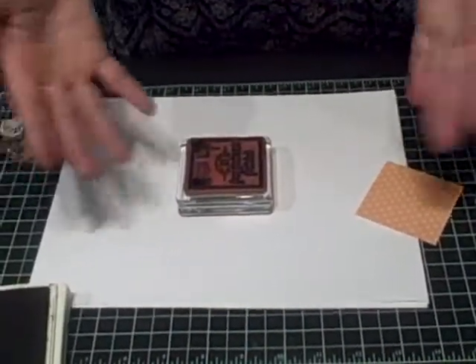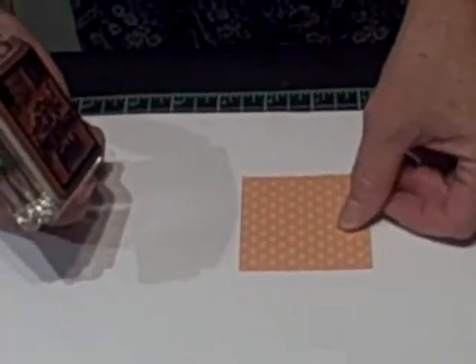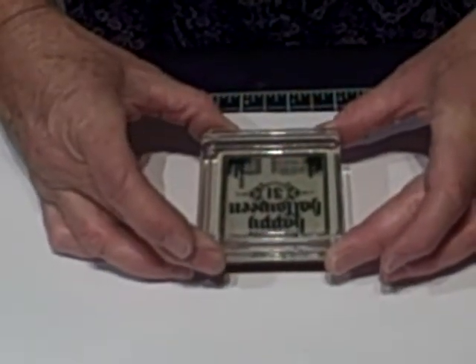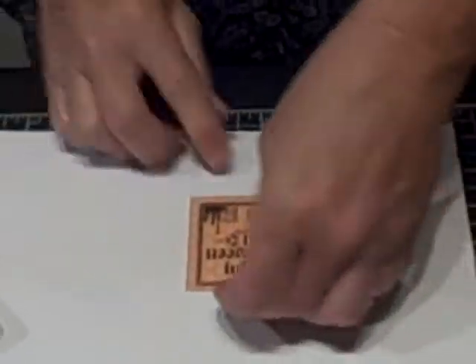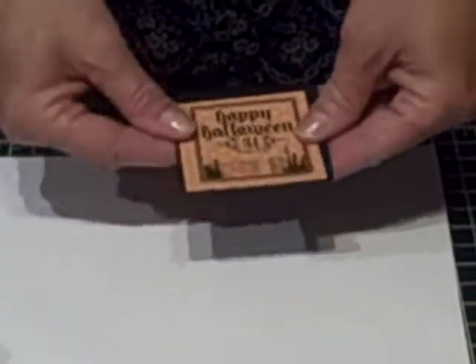There's nothing worse than stamping, and then the middle of it isn't quite as nice of an impression as it should be. Now, it's a clear stamp, so the whole idea is that I can get this absolutely straight, right? So let's just see how I do. A nice big push. Looks pretty darn good. And then we're just going to mount that on some black cardstock.